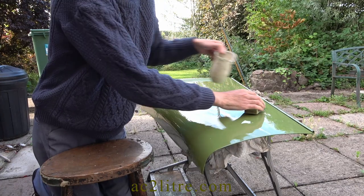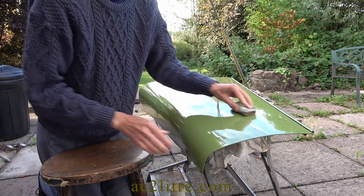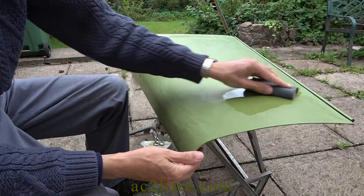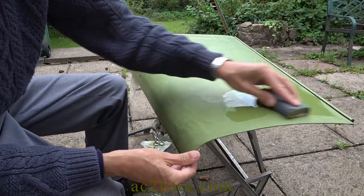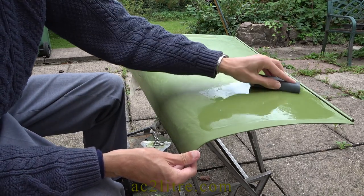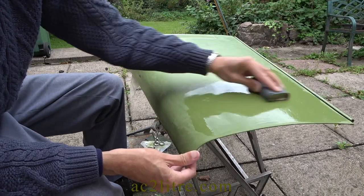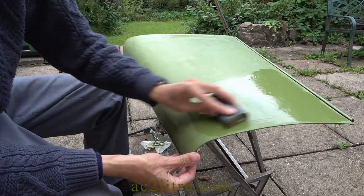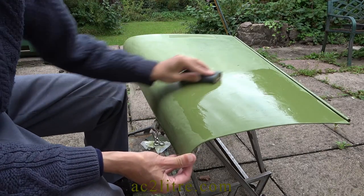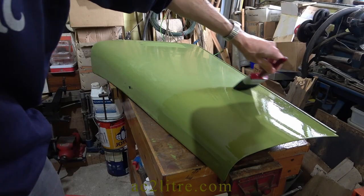I leave the top coat for at least two days before rubbing down. I use either 400 or 600 grit applied wet, with the finishing touches done dry. It is always annoying when I sand through to the undercoat, having hoped I had done the final coat of green. More coats can help the overall finish, but stories of huge numbers of coats can be misleading. You don't need very large numbers of coats provided they are applied well — three top coats might be sufficient.